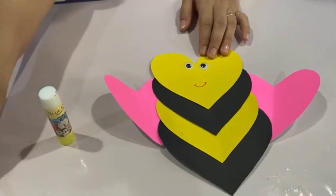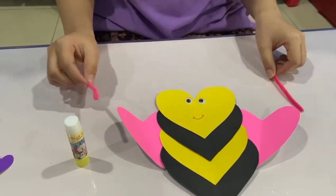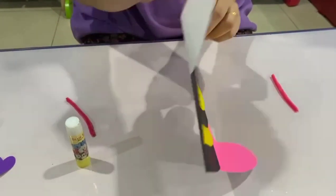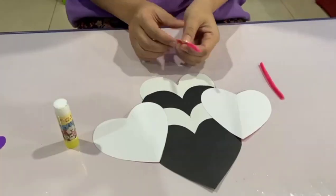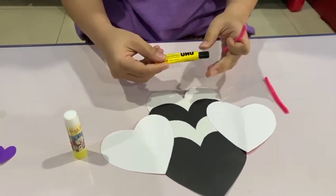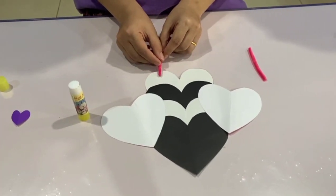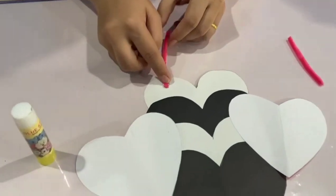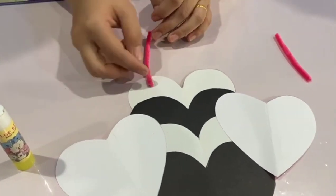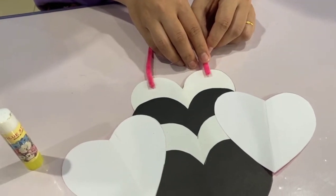Now let's get your pipe cleaner as the antenna. Let's flip our bee and get the glue. Now let's stick it on the top side on the left, and another one on the right side.